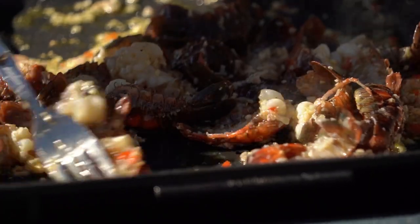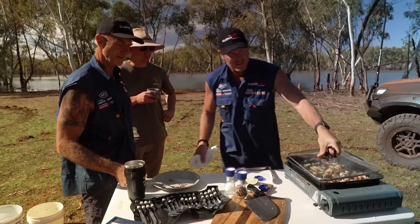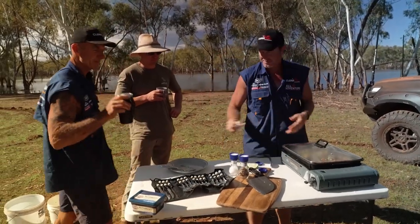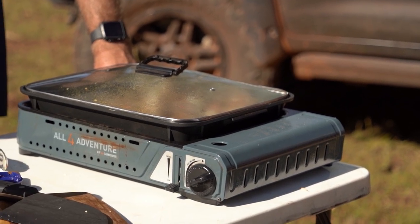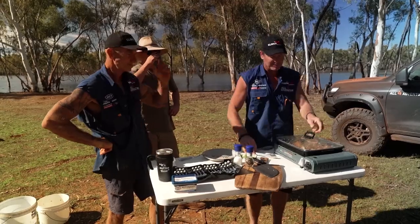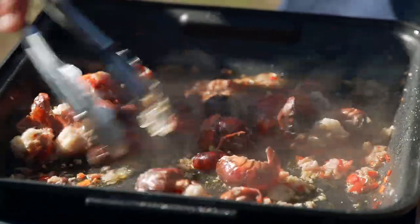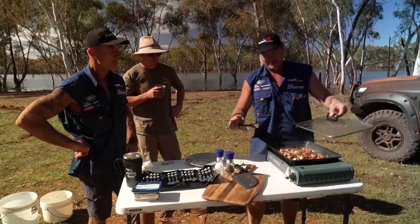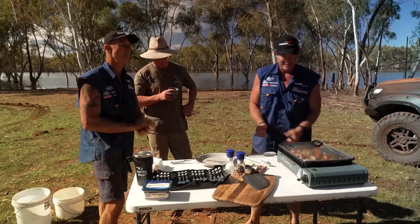It's starting to go a bit orange. The flesh will start to whiten up. Looks good. Now we wait for a little bit — a little bit longer. Still look quite red. Having that lid on sort of poaches them a bit. Yeah, it gives it a little bit of moisture and keeps it in.